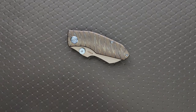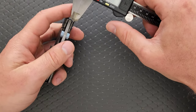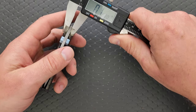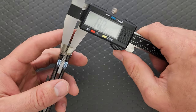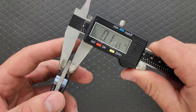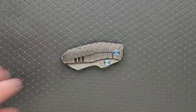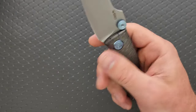Let's go ahead and measure the blade stock thickness here. I'm going to guess that's like 140, maybe 150 thousandths. It's even thicker than that — it's probably 155 thousandths. So we're in like old school ZT territory here, approaching like standard Hinderer territory. Fairly thick blade.